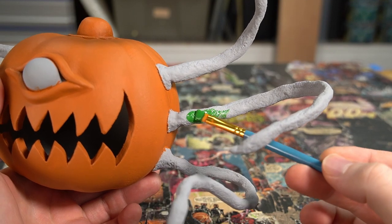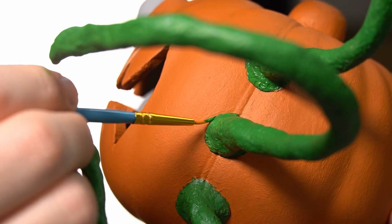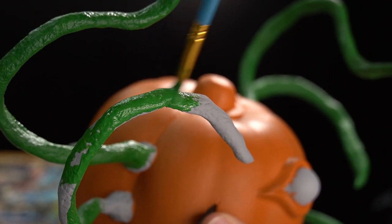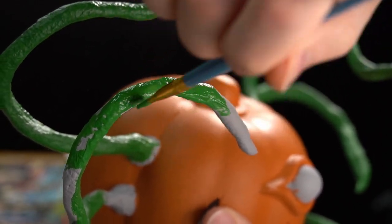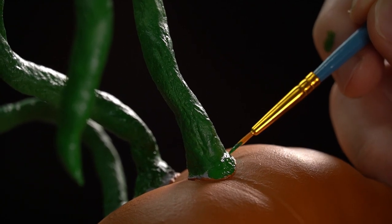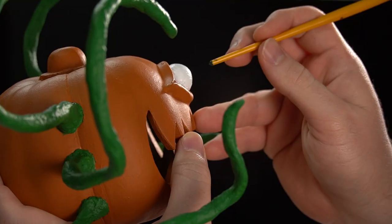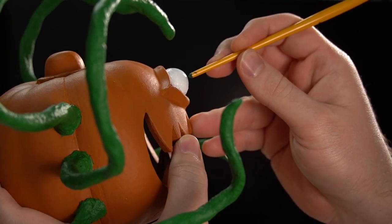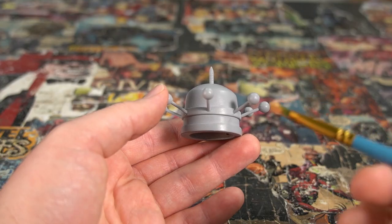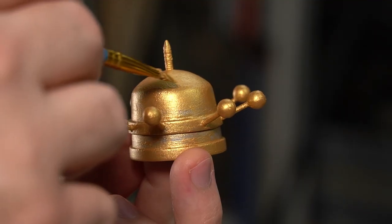Speaking of tentacles, they get a coat of ghostly green. Moving on to the eye, it gets a base coat of white before pressing on the dark green pupil with the back of a paintbrush for a perfect circle. With the pumpkin painted, it's time to move on to His Majesty's crown, which gets a base coat of gold with royal red accents.